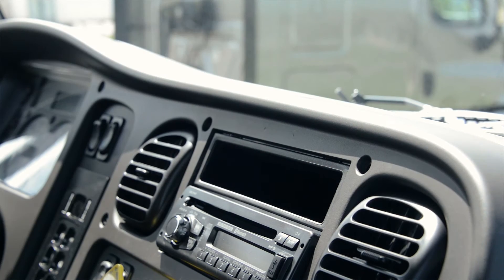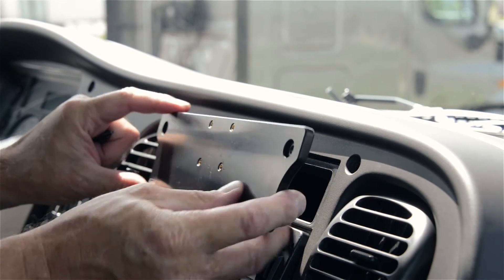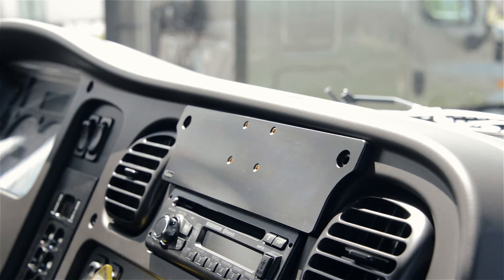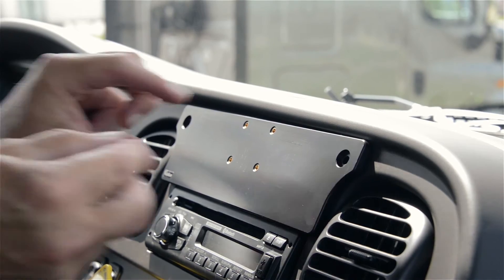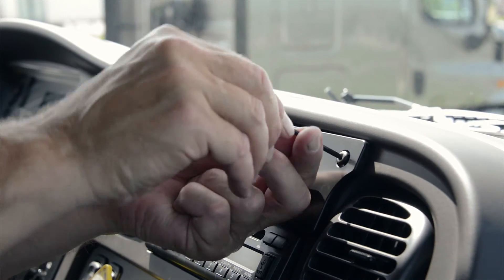Okay, with these screws removed, you'll simply set the ProClip mount into the cubby hole or the storage compartment. The holes should automatically line up. And you'll take the screws that were removed from the holes, insert them back in, and re-tighten them.